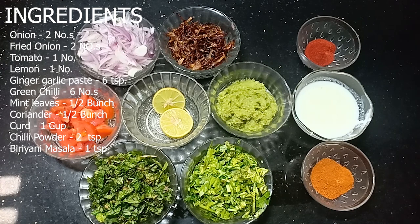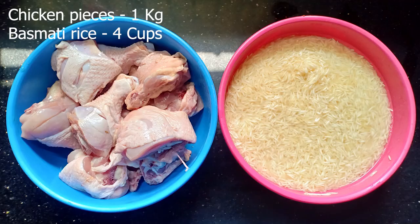1 cup. 2 tsp. 1 tsp. 2 tsp. 1 tsp. 1 tsp.